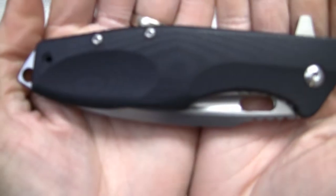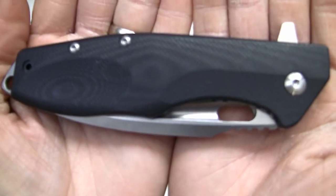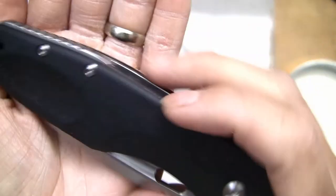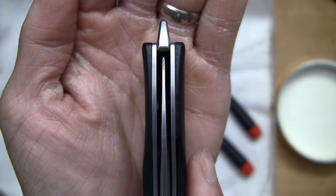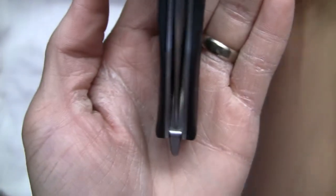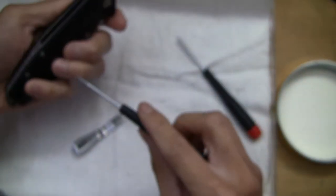Interestingly enough, if you look here now the blade is dead centered. Look at that — blade is now dead centered. That is very interesting.